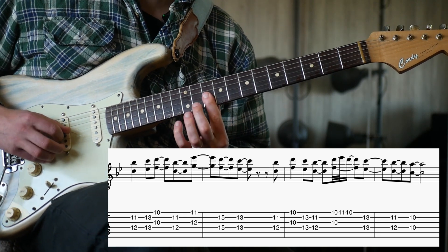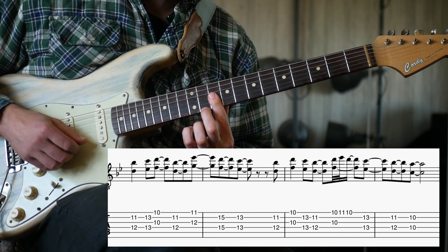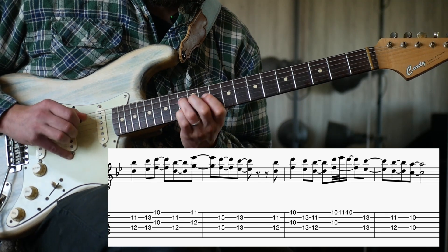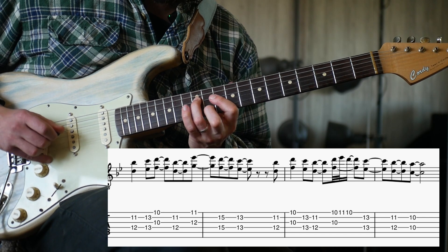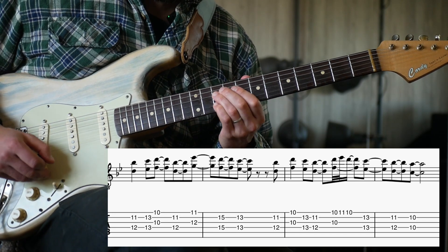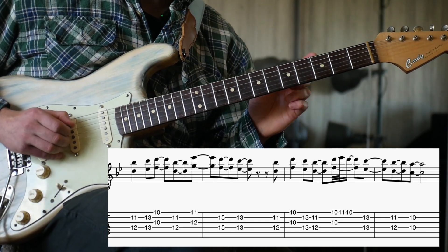I think we go on our 10th fret and hammer on our 11th, then back down in sixths — 13 to 12 and 11 — and settle then on the 10th fret.